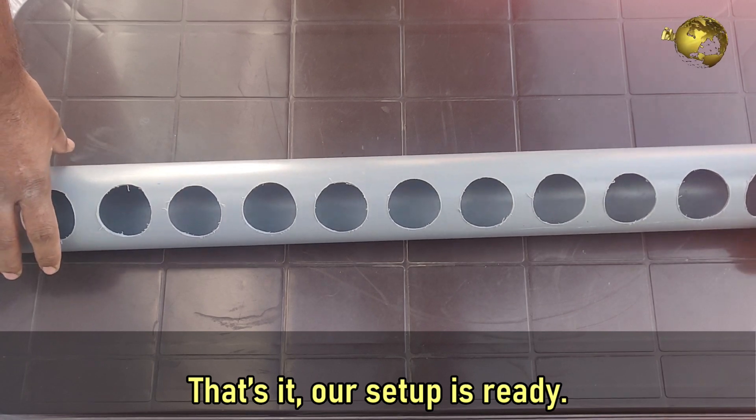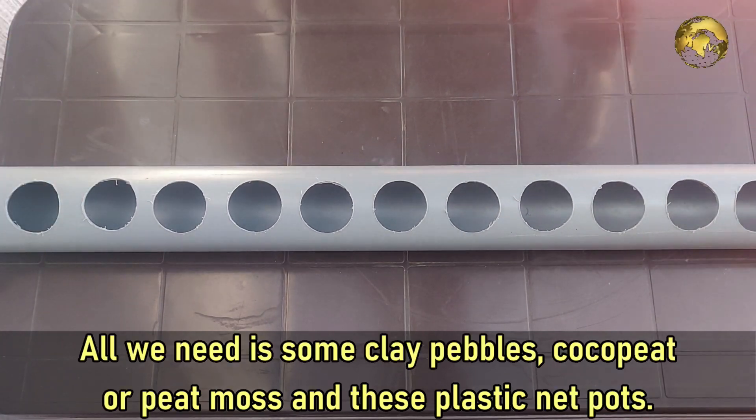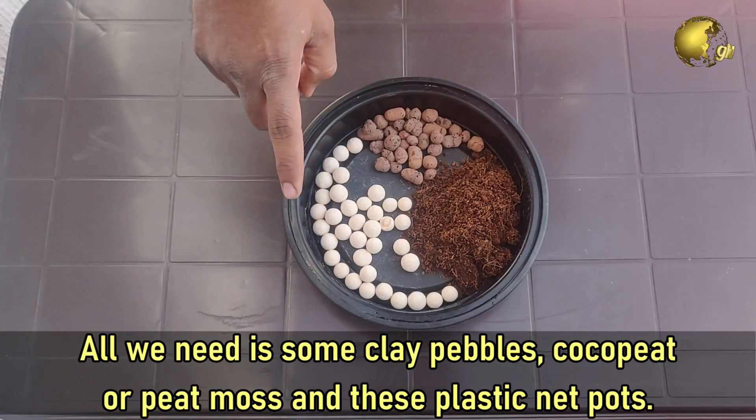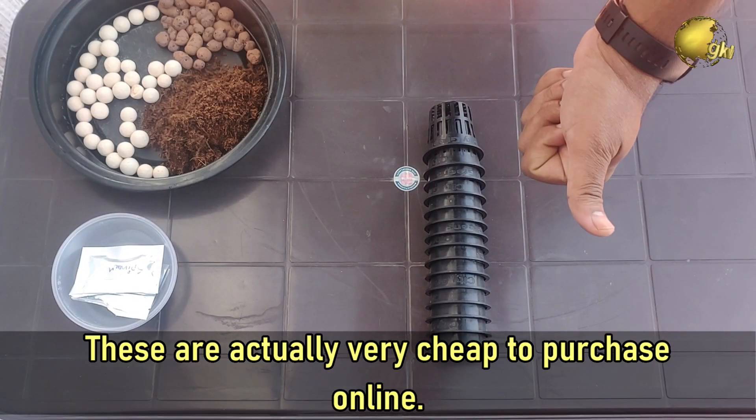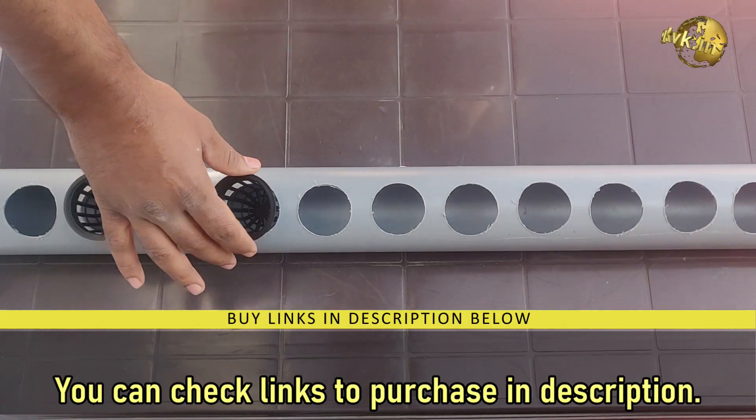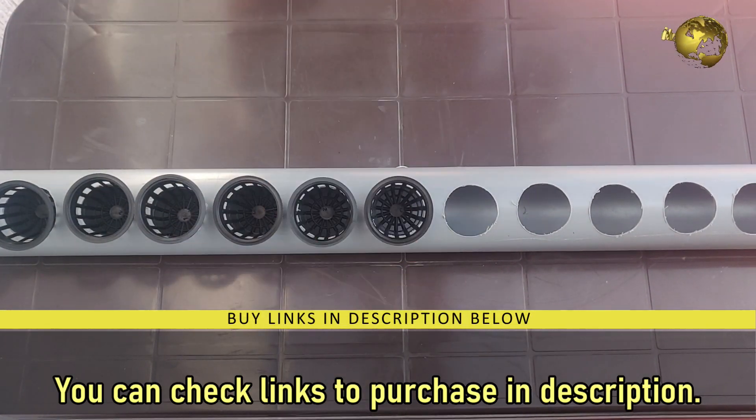That is it — our setup is ready. All you need is some clay pebbles, cocopeat or peat moss, and these plastic net pots. These are actually very cheap to purchase online. You can check links to purchase these in the description if you are interested.